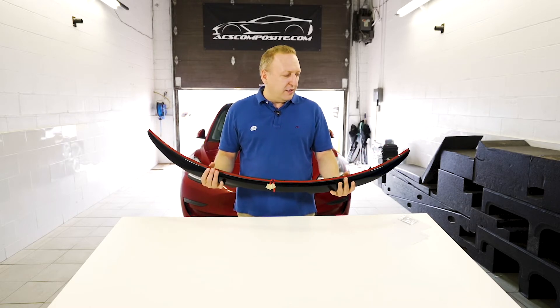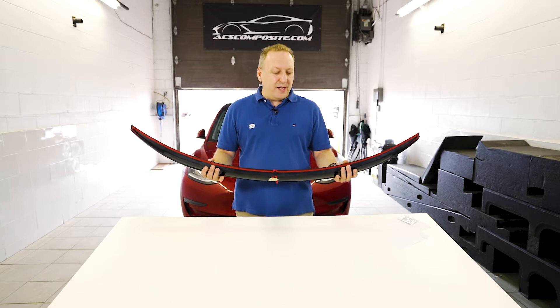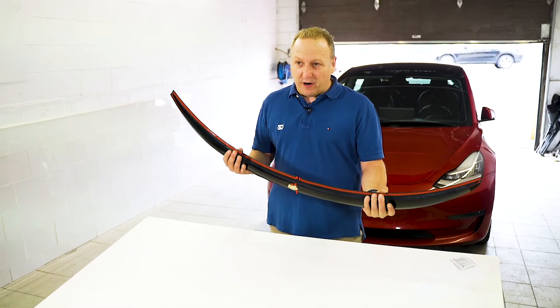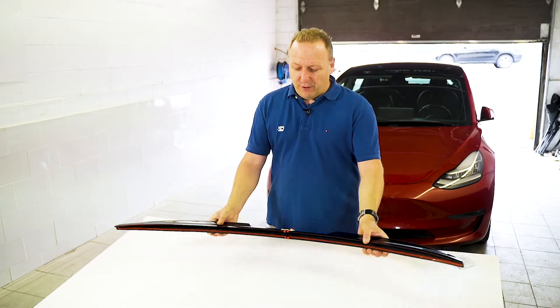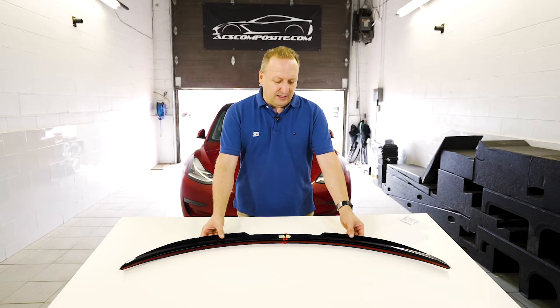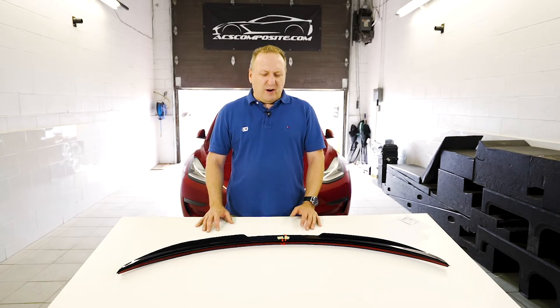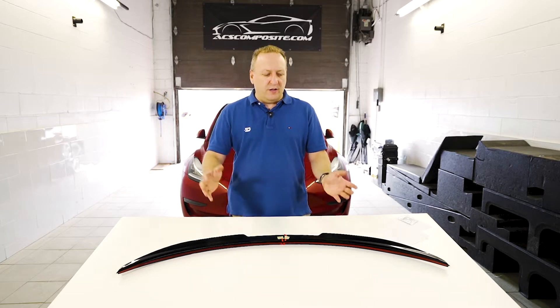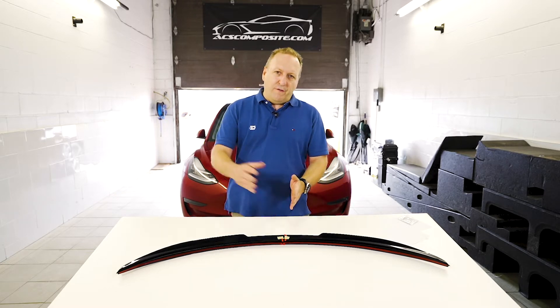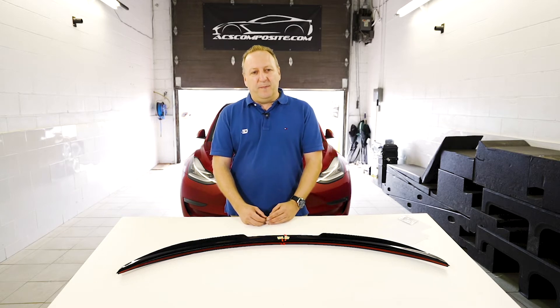We're all familiar with what's out there in the aftermarket — there are several spoilers available. Most have been hand-laminated, some made out of carbon. There's the performance one which is pre-preg carbon — Tesla did a great job with that, it's a pre-preg autoclave carbon part, quite expensive, around six to eight hundred dollars. Then there's the whole family of aftermarket carbon parts which are hand-laminated, so yes they're using carbon but not curing it at the same level that a pre-preg would have been done.